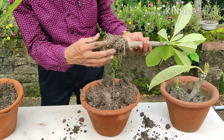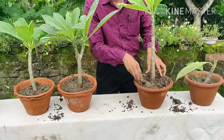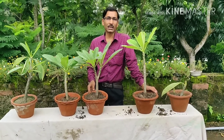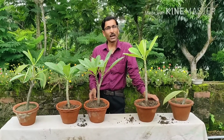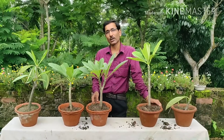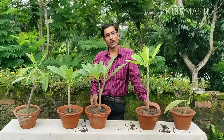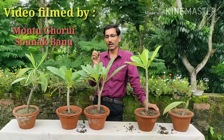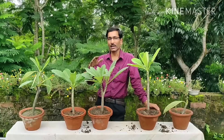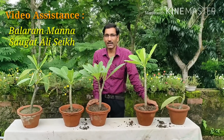Lots of beautiful roots have totally developed. You can now transfer them into a 10 to 12 inch pot using 70 percent garden soil, 20 percent compost, and 10 percent coco peat. If you don't have coco peat, use 70 percent garden soil and 30 percent compost — vermicompost or cow dung compost. If you don't have compost at all, you can grow directly in garden soil. These are succulent plants that need very little water and flower mostly in summer and autumn.